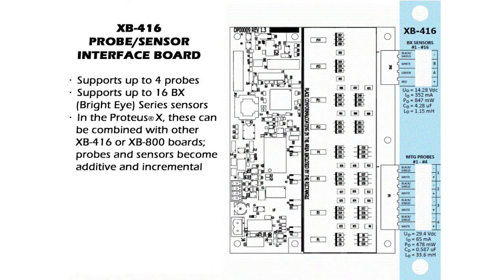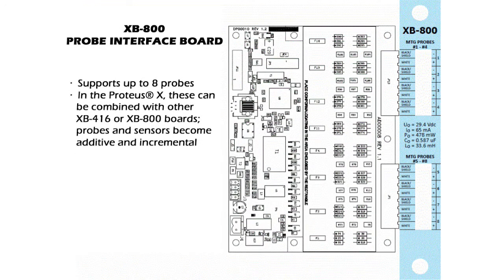The XB416 is a combination probe and sensor interface board. It is responsible for communicating with the probes and sensors, gathering the required data for other functions of the controller. It stores the data to be viewed in the on-screen reports and transfers data to the MCU for print functions. The XB800 performs the same functions as the XB416, with the only difference being that it only collects probe data. Individual XB416 and XB800 interface boards can be combined in the Proteus X controller.